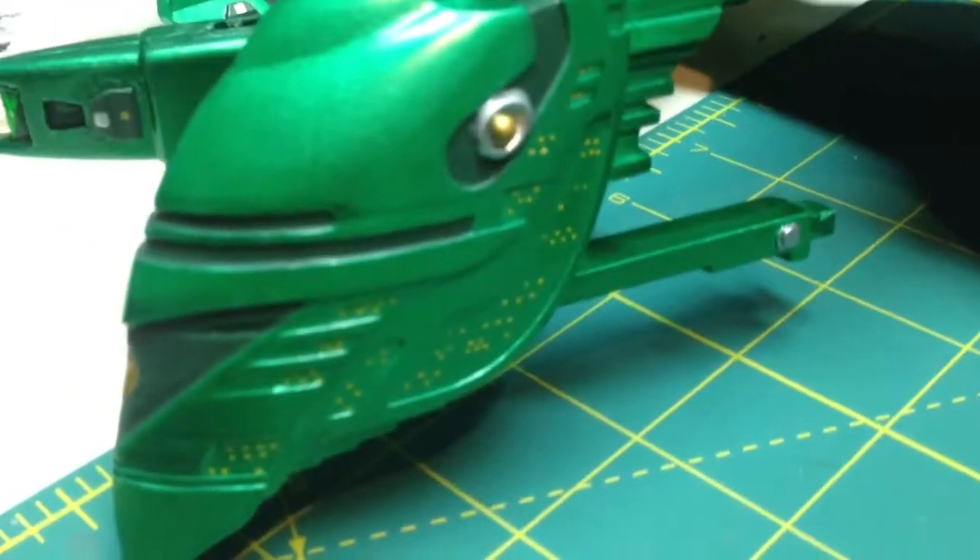I just started the Romulan. I still have much more to do. But I used the white on the Ferengi and I'm using the yellow on the Romulan.